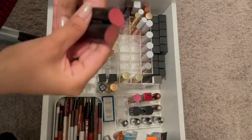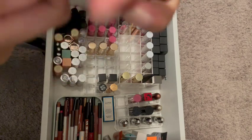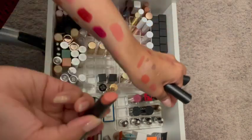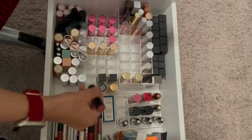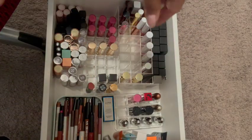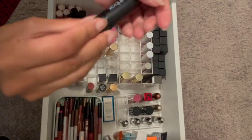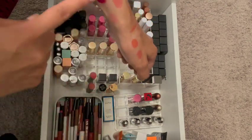These two from Smashbox — they still look good and I like the colors. I'll keep this one and that one. They apply very smoothly, even though they end up having a matte finish.